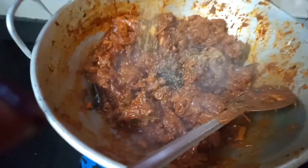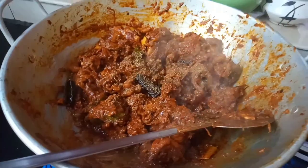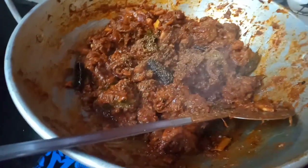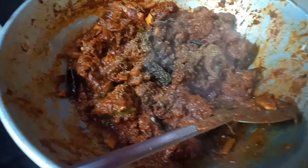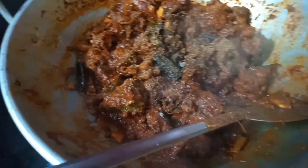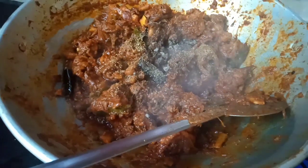I will add pepper powder — about 10 to 12 teaspoons. I'll put pepper powder on the sides. I put 2 teaspoons of pepper powder. Mix it well.